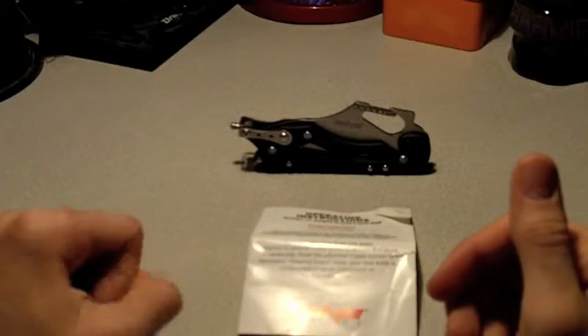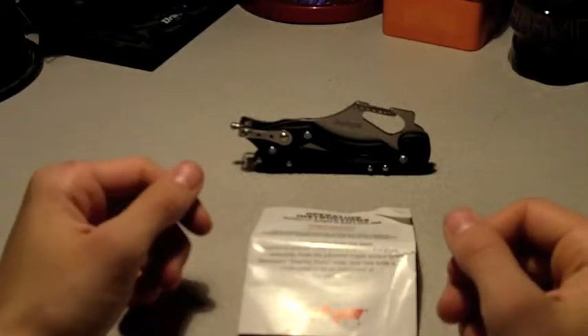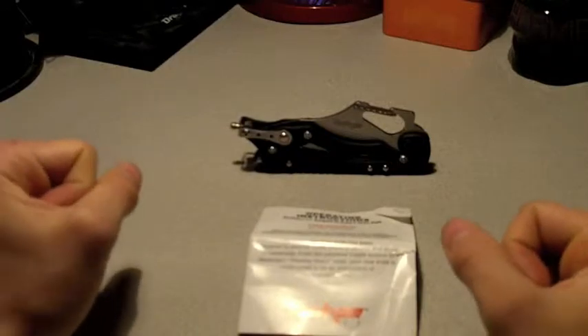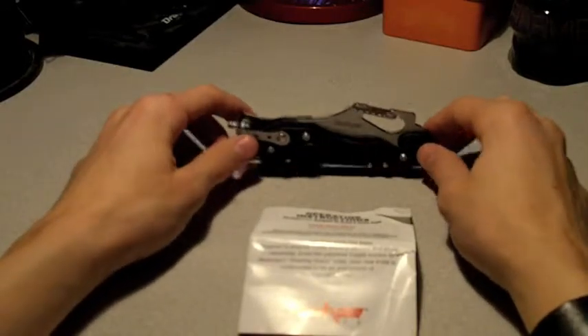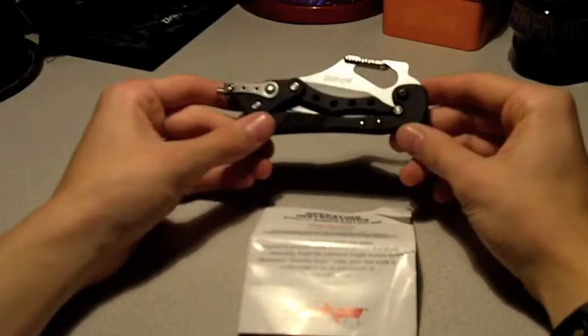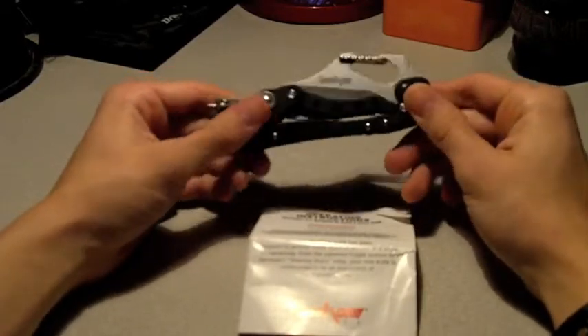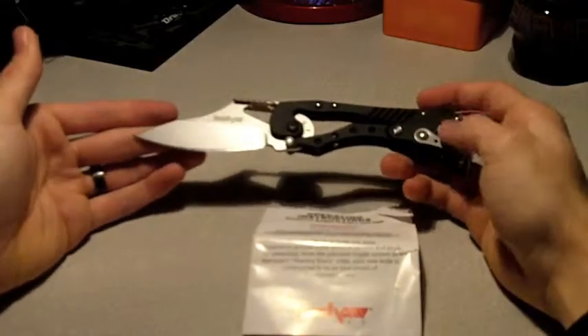For my first knife review I want to do my Kershaw ET. It's my favorite collectible knife and I really do like it. I have EDC'd this so I do have good experience with it and we'll give a thorough review on it.